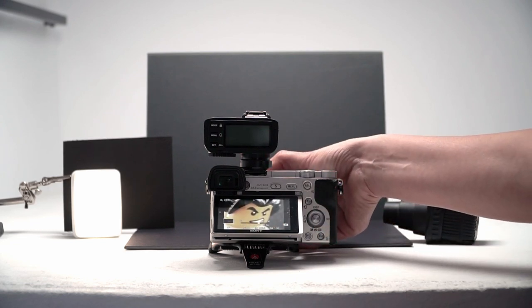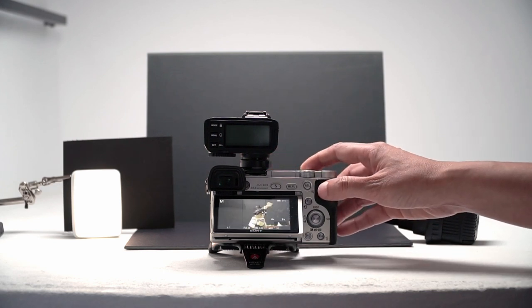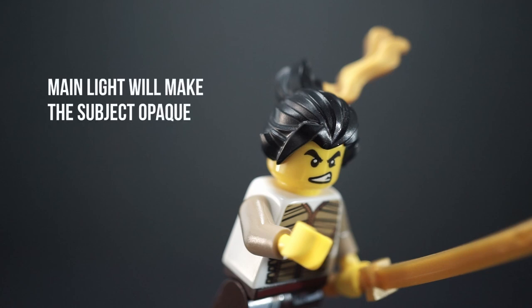It's important to set your focus and leave it — do not set this to autofocus. The main light will be on the front of the minifig, especially the face. This light is what will make the subject opaque; otherwise, the background will show through.